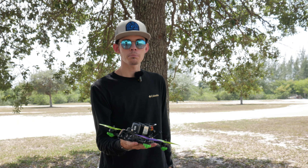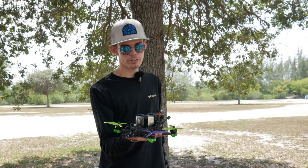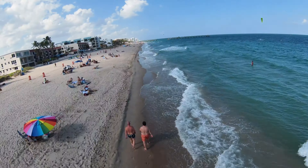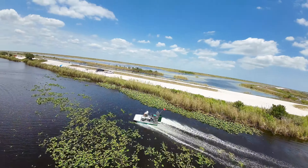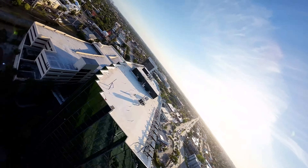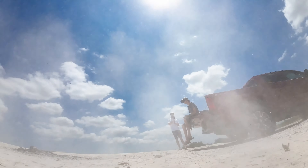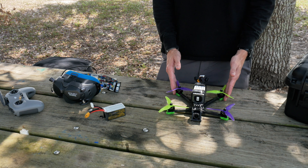Hey, what's up guys? So today we're out here at the park with my brand new iFlight Nazgul Evoke F5 and we're going to be doing a little review of this guy. Let's get right into it. So this is the iFlight Nazgul Evoke F5 — iFlight's take on a five-inch bind and fly freestyle drone.